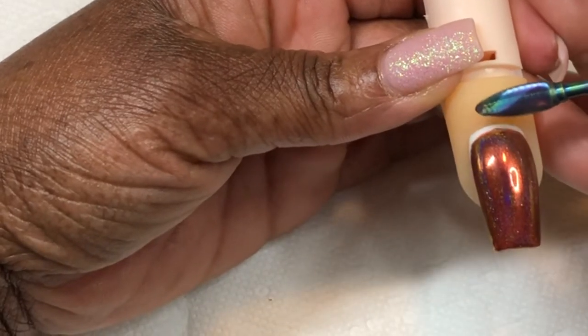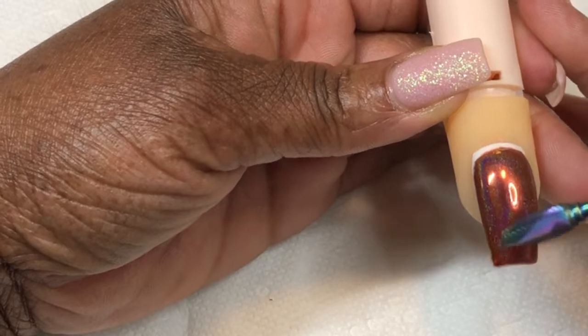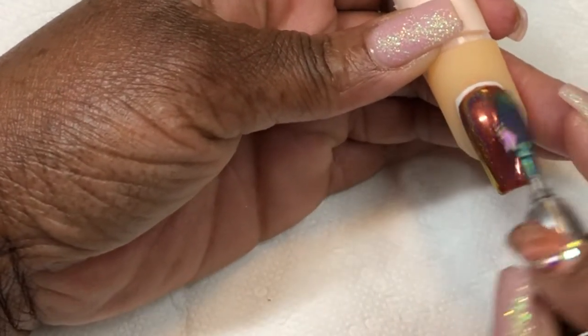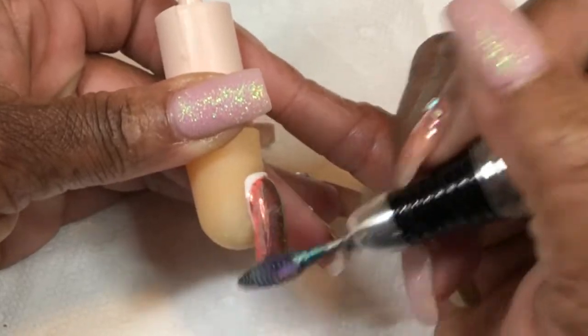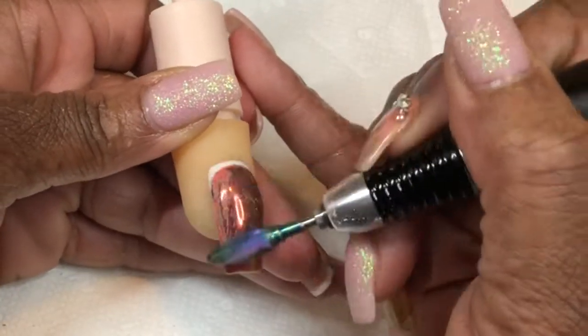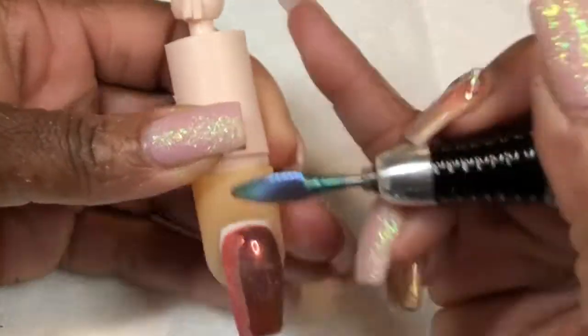All I'm gonna do is go vertical from the cuticle to the free edge just to take this off. You don't really need to do horizontal — you can, there's nothing wrong with it — but generally if you're removing product you can go ahead. I'm gonna speed this up a little bit so you can see I'm going to speed up my e-file just a little bit, and you can see how easily this comes off.